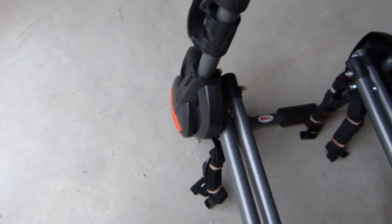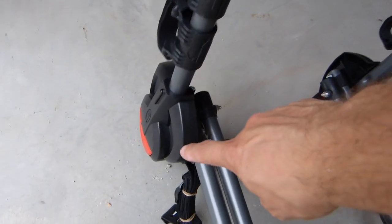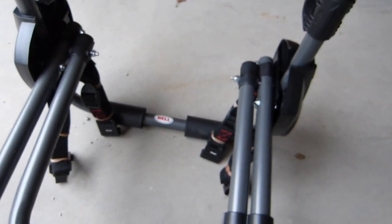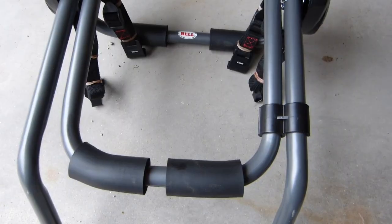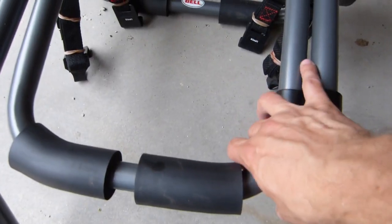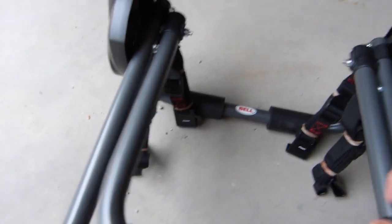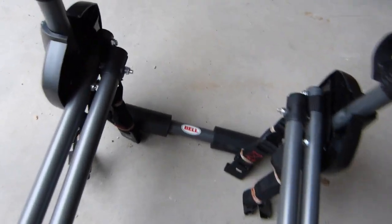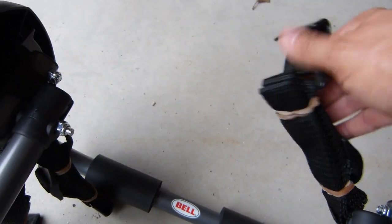The first step was to unfold and extend the bicycle rack supports by pushing those red buttons on either side of the rack and kind of swinging this out. For a hatchback or an SUV, which is what this thing is going to go on, the instructions recommend leaving the bottom bar — or what they call the trunk bar — clipped to the bottom bar with this clip here. I'll reattach that and free up these straps so they can be extended, removing the elastics that came with them.